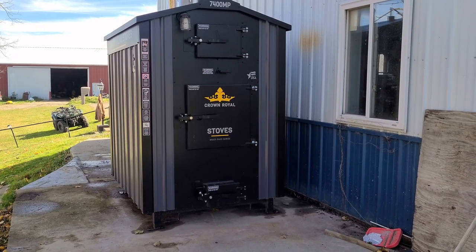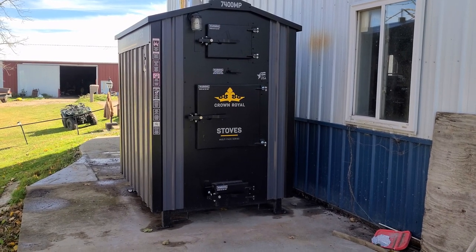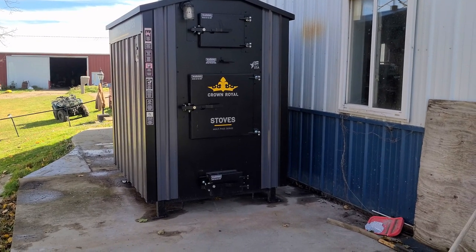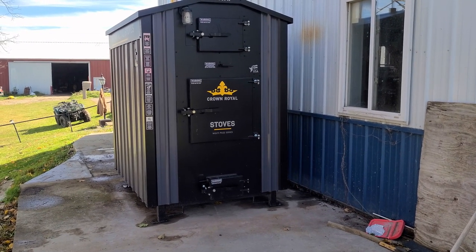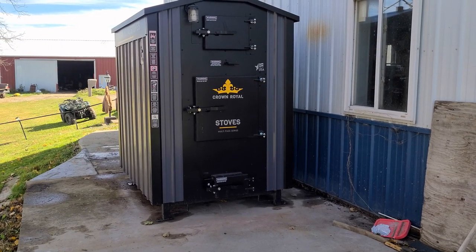My in-laws decided to go with the MP series. They didn't want to be held up by needing dry wood like with the E-Series. The E-Series is pretty sensitive to wet wood.